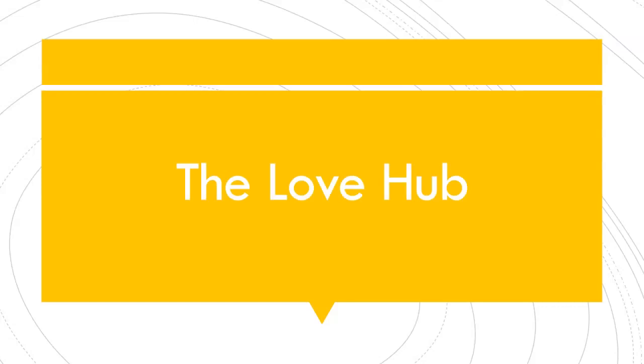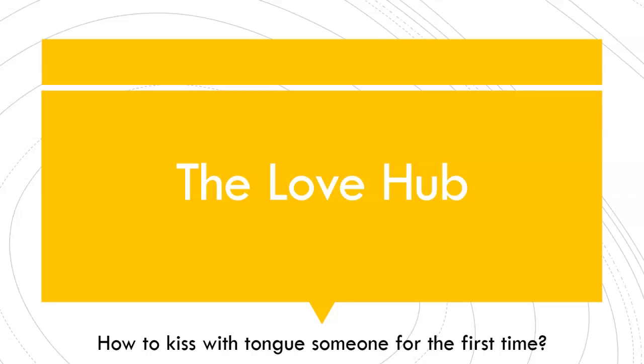Welcome to another episode of the Love Hub channel, where we talk about love and relationship advice for women. In this video, we're going to share with you 8 tips on how to kiss with tongue with someone for the first time.